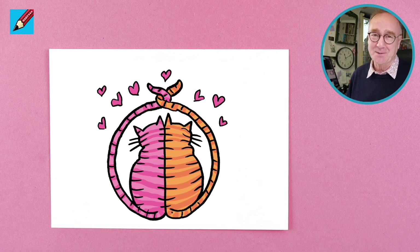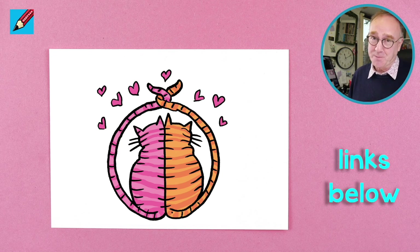Thanks for watching and subscribing to Draw Stuff Real Easy, so you can come and do lots more drawings with me. Why not join me on Patreon where you can get coloring sheets and lots more? Bye!